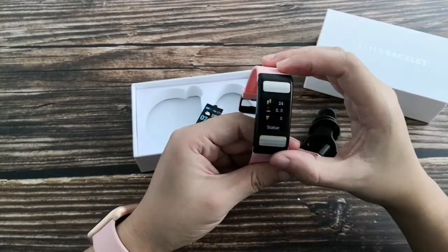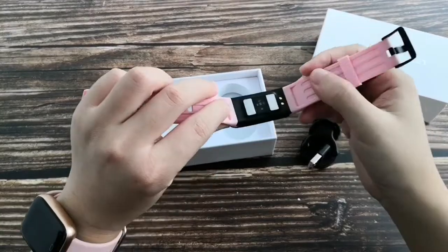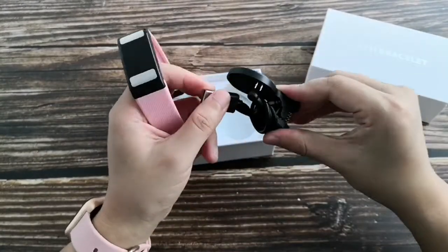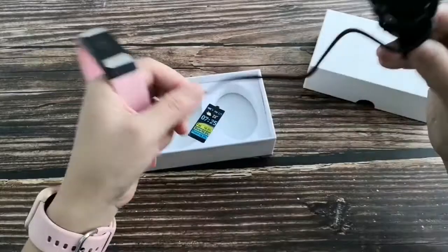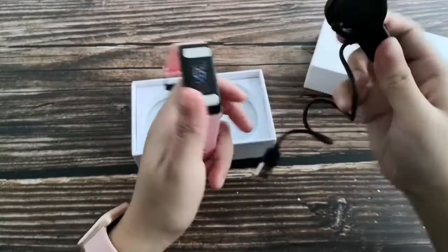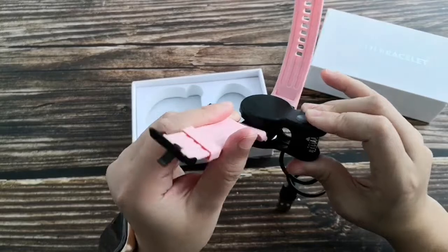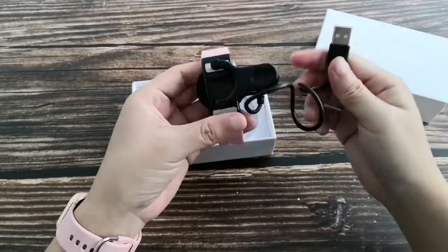This metal clip connects to the body for biological measurement. This is the charging cable. There are two contact points — connect to the backside of the band like this, then connect to a power source.